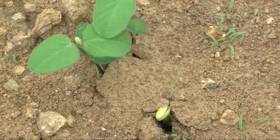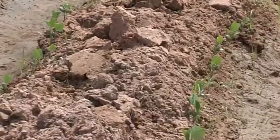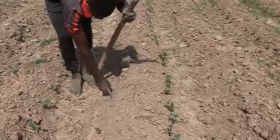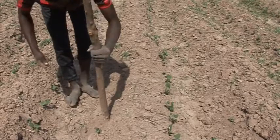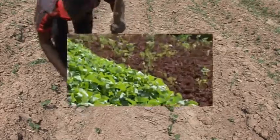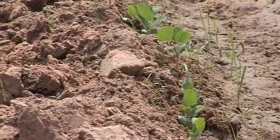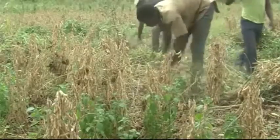The soybean should germinate in 5 to 10 days. Therefore, when your soybean has germinated, check and fill the gaps immediately. If you take too long to fill the gaps, the new seeds you sow will not be ready at the same time as the earlier planting. If you do not fill the gaps, your harvest will be less than it could be.